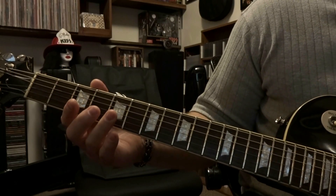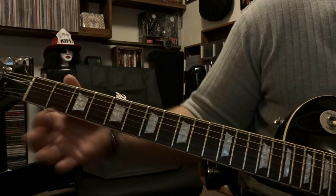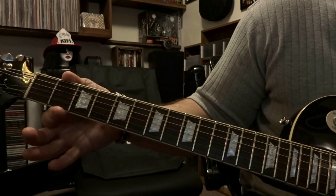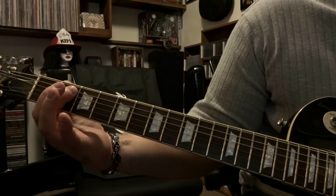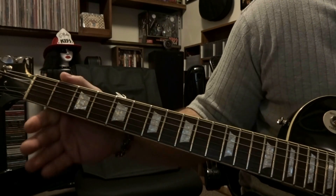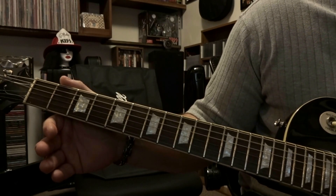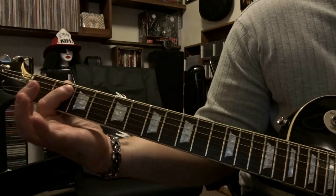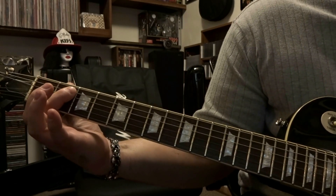Then we're going to palm mute the 6th string and pick it once. Come down here to the 2nd fret, bar strings 4 and 5, strum through them once. Release that and strum through the open 5th and 4th string once. Re-bar the 4th and 5th string on the 2nd fret and strum through it once.